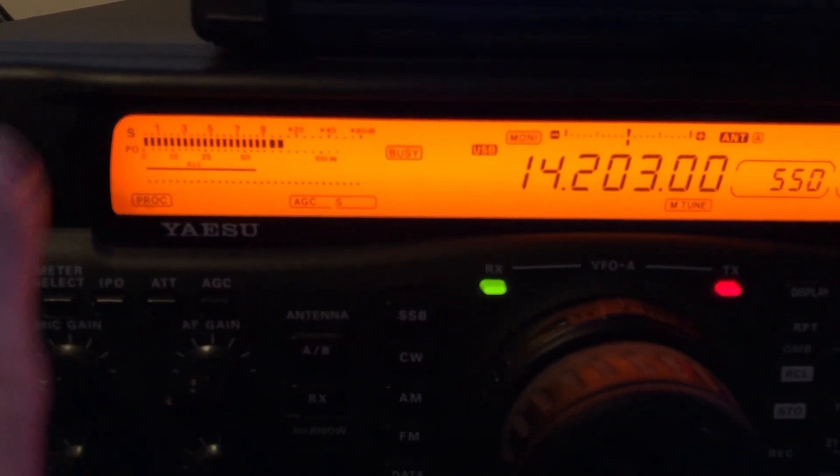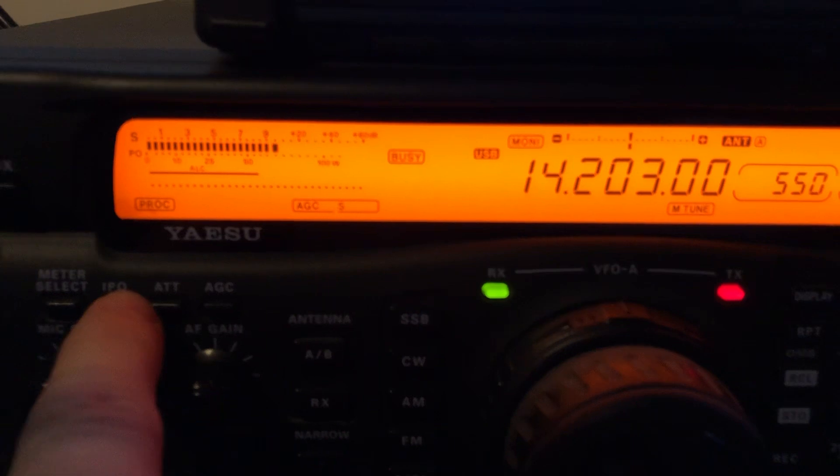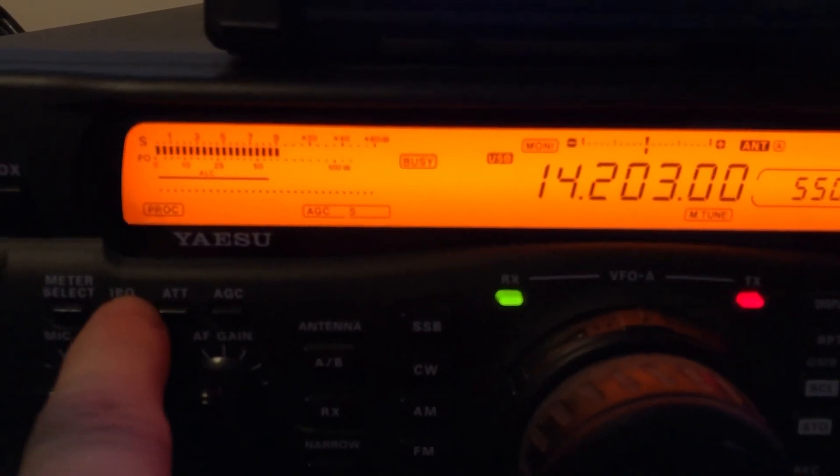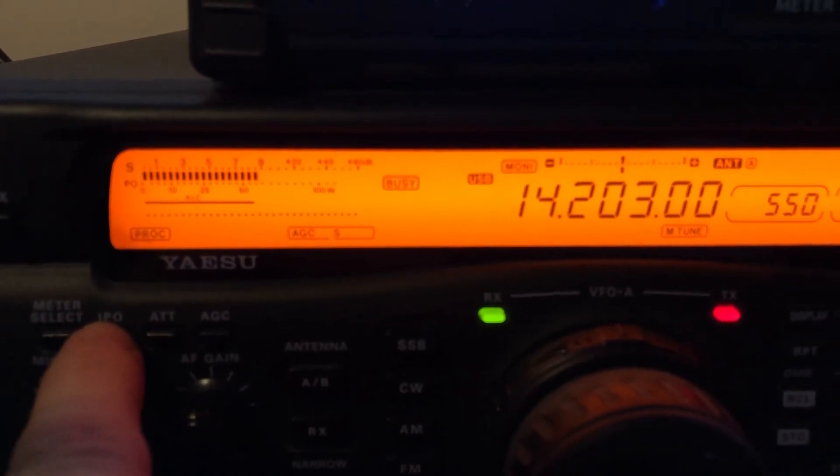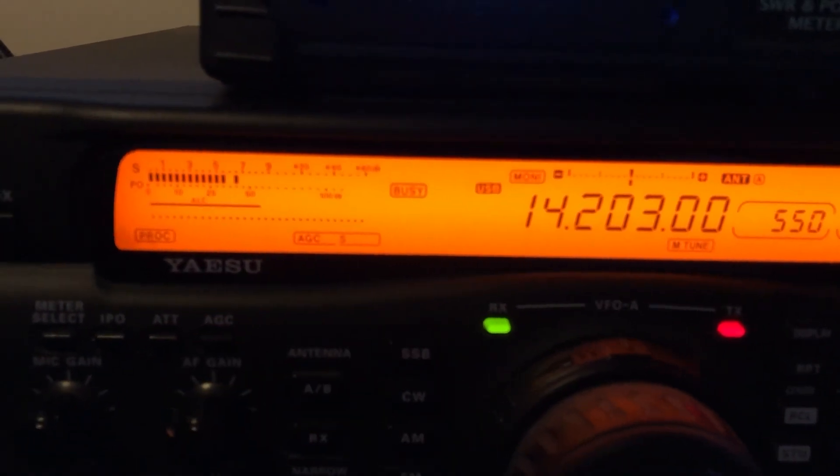This is an old radio — 21 years old, I think. And I always talk about signal to noise ratio.